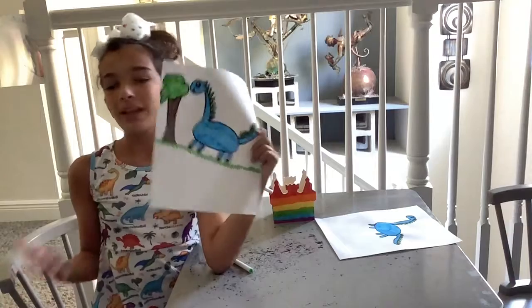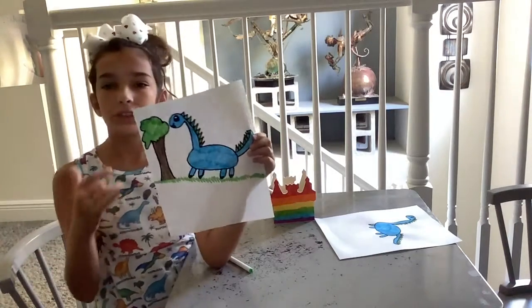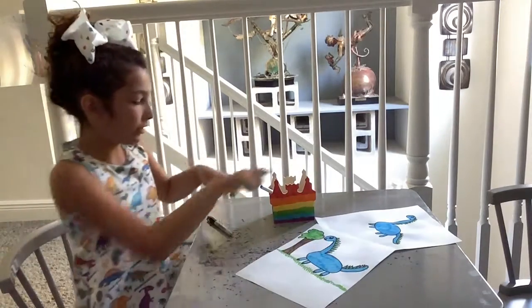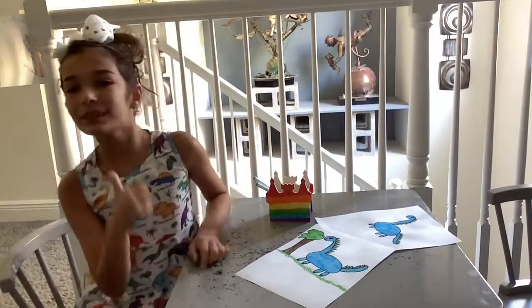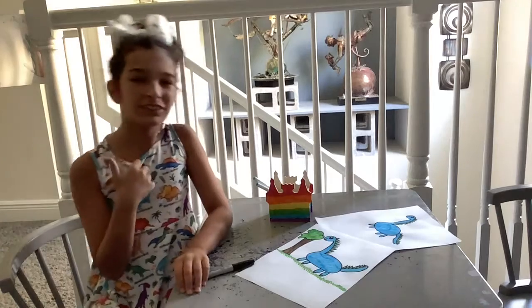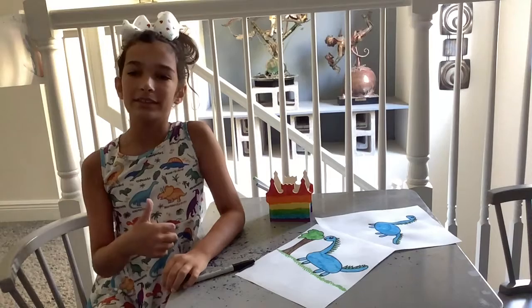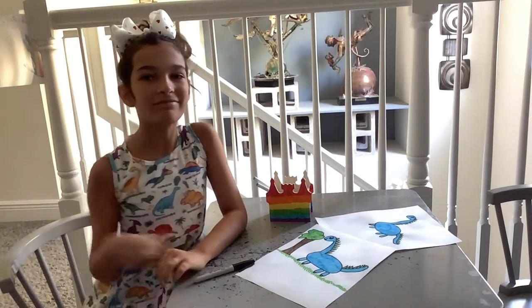You can pause the video to finish coloring, or color it whenever you want. I hope you guys enjoyed this video — make sure you hit the subscribe button and hit that bell so you're notified every time I post. If you enjoyed drawing with me, hit the like button. I'll see you again next time. Bye!